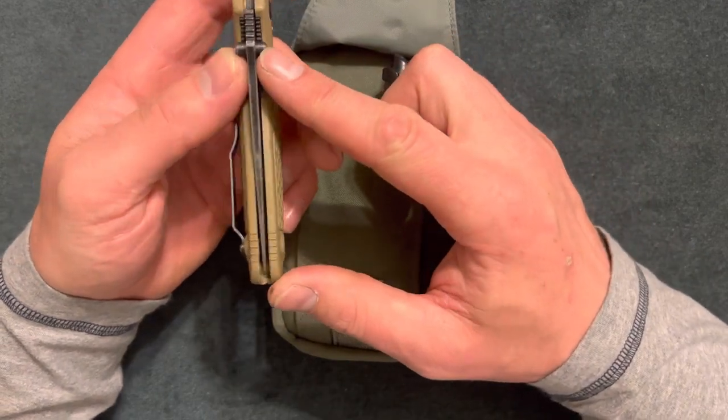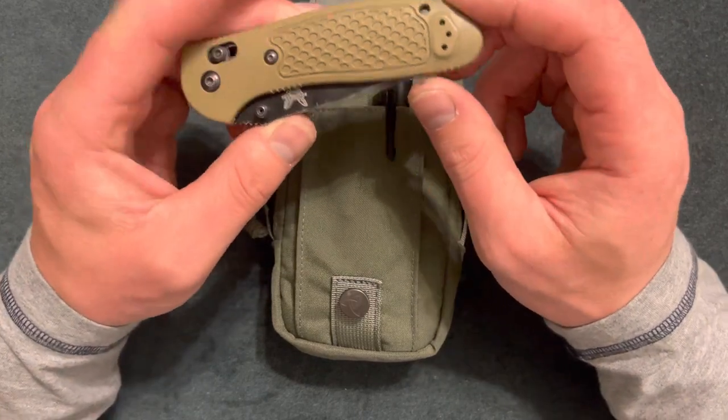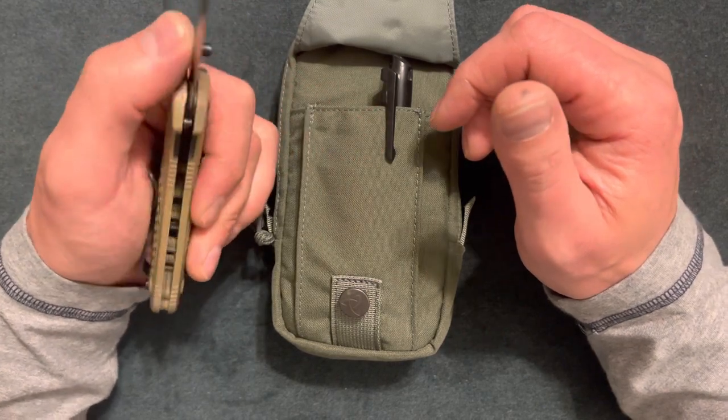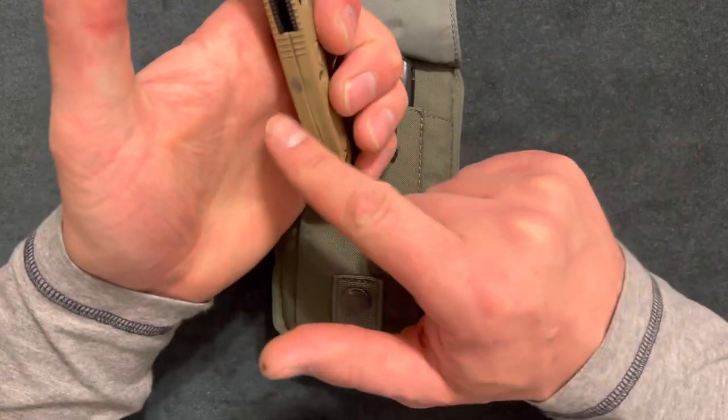It has an ambidextrous lock, which is cool, and thumb studs on both sides. You can also switch the belt clip to the other side if you like. I'm a lefty — I don't really care which side the belt clip goes on. This position feels good so it's not resting against the inside of my palm.